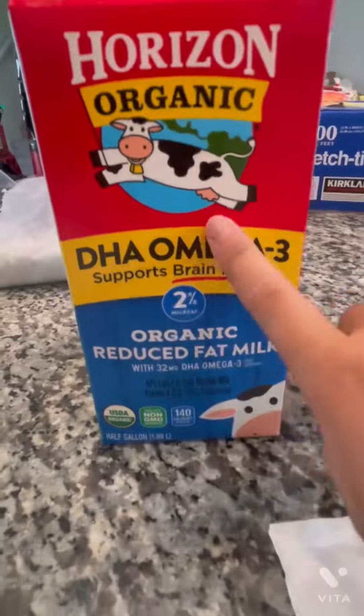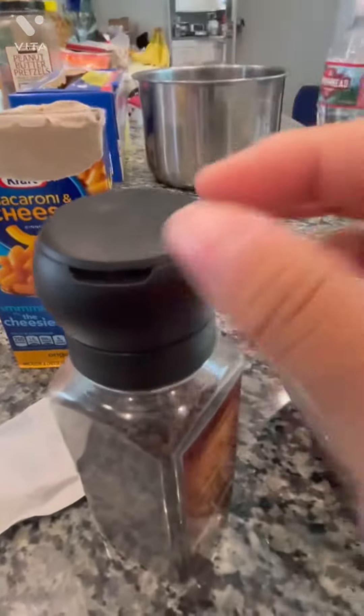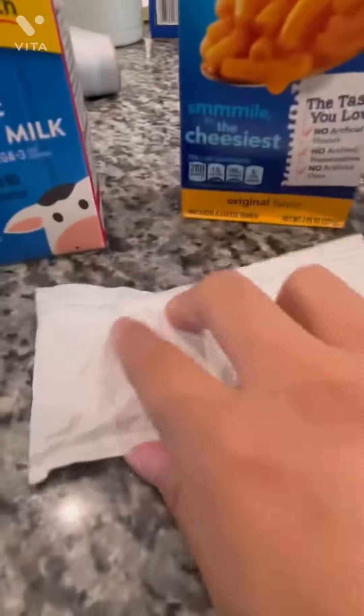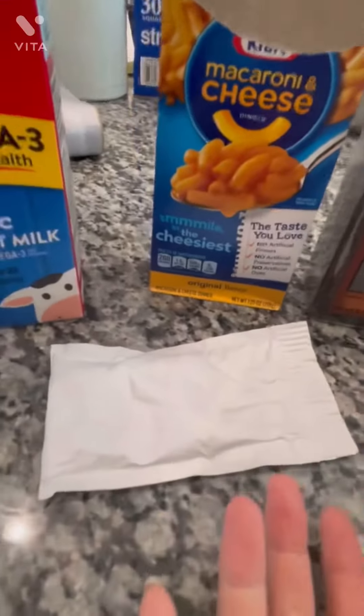Okay so here are the ingredients. First we're going to be needing milk. Next we're going to be needing the cheese, which I got from here. Then we have the macaroni and then we have the black pepper. I know they look weird but all you gotta do is just open this and they have these little knives or something that can cut the pepper once I twist it. I am really excited to try this recipe out. Let's do this.